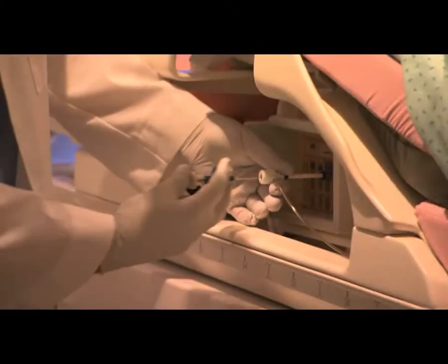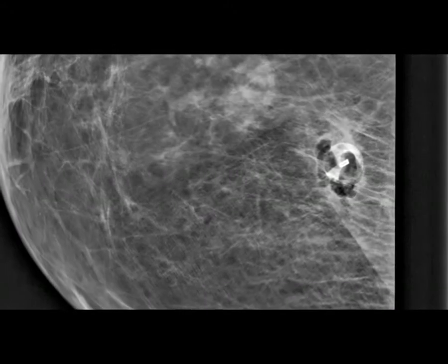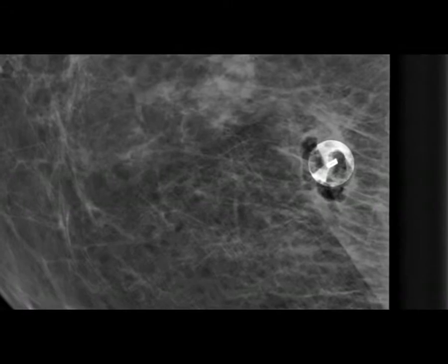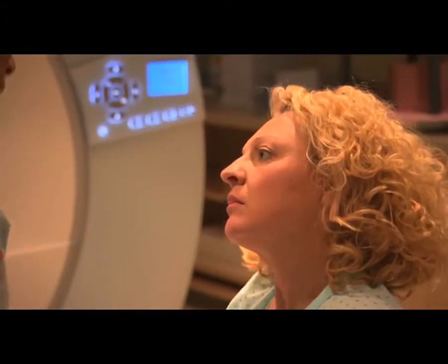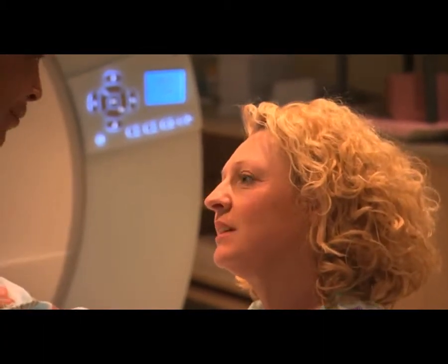Finally, a tiny marker is placed at the spot where they took the sample. This can be seen in future mammograms to show the location of this biopsy, and to minimize the chance that this location would be biopsied again. Some physicians may take an additional scan to confirm the marker's placement. Then your procedure is finished. The technologist will apply pressure for several minutes and bandage the incision in your skin.